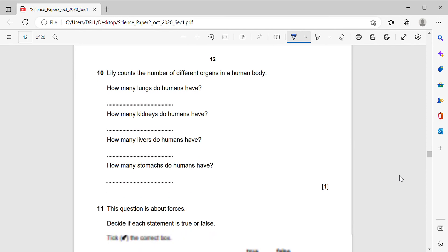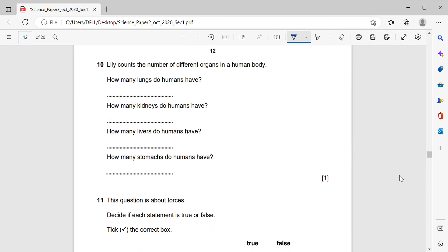Question 10: Lily counts the number of different organs in a human body. How many lungs do humans have? Two lungs. How many kidneys? Two kidneys. How many livers? Only one. How many stomachs? Only one.